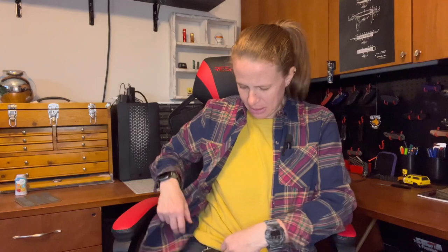All right, guys and gals. I have a new pocket dump for you — basically what I've been carrying this past week. It hasn't changed a ton, but maybe a little bit.